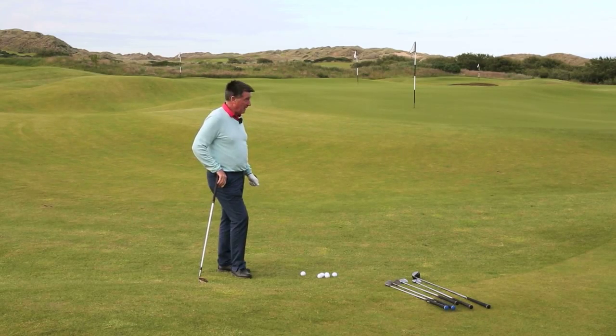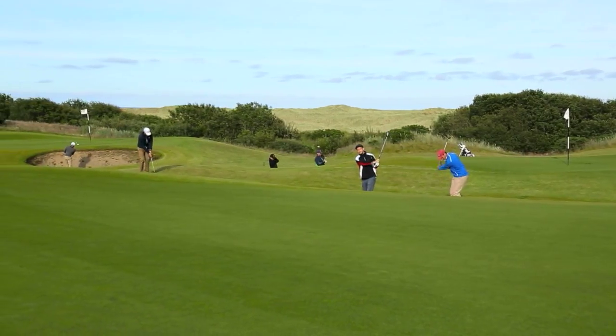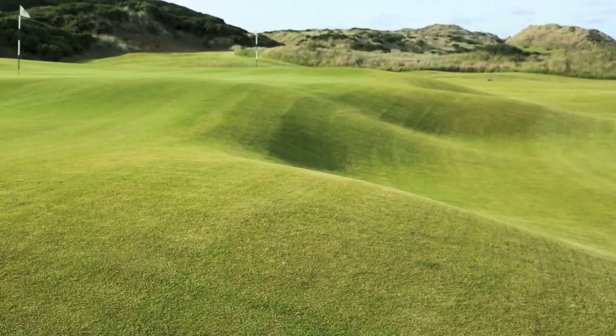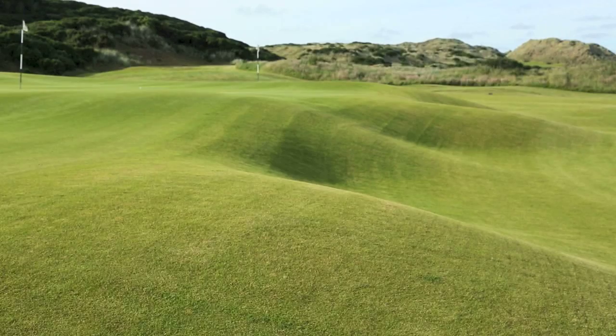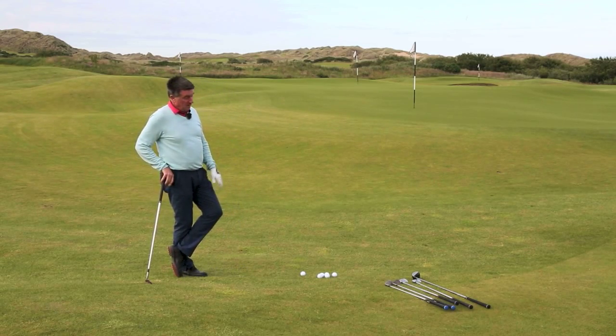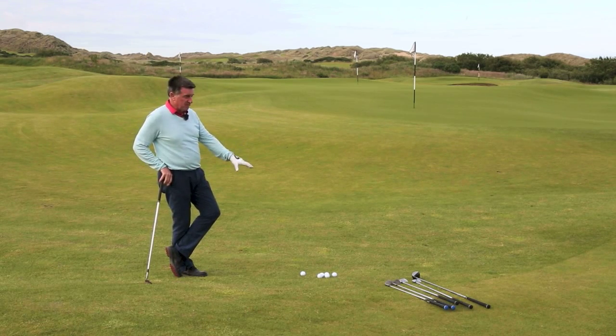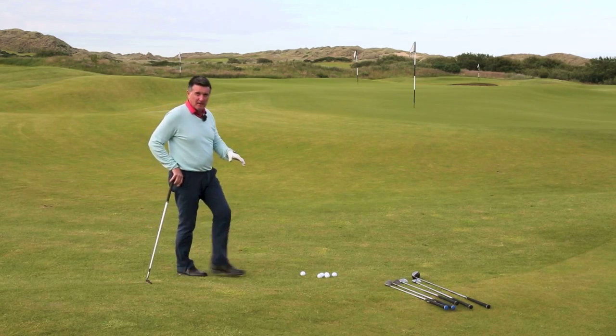Here we are on the practice ground at Trump International. Beautiful short game area with lots of different things to do, and this is a really good time to chat about a drill that fits well here. It's colloquially known as 'One from Six' - the trick is you take as many golf balls as you can, put six balls in as many different lines as possible, and pick six clubs from your bag.